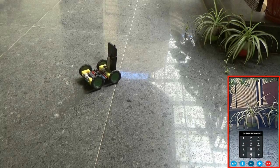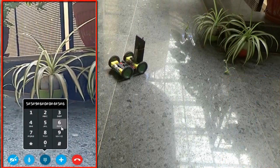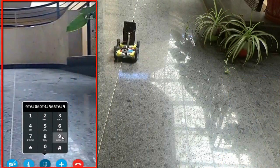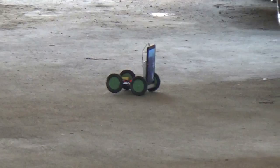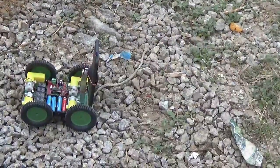Hi guys, here is a VIP-like Skype-controlled unmanned ground vehicle. I'm using a Skype video call to control the UGV from my laptop. It can be controlled from anywhere as long as a GSM data connection is available. Let's make it.